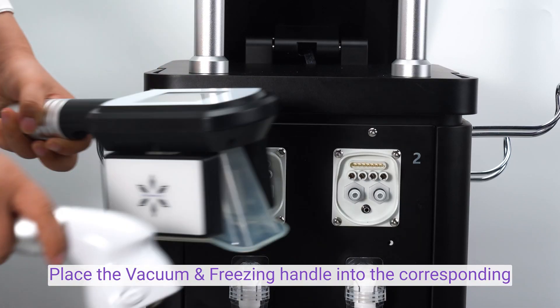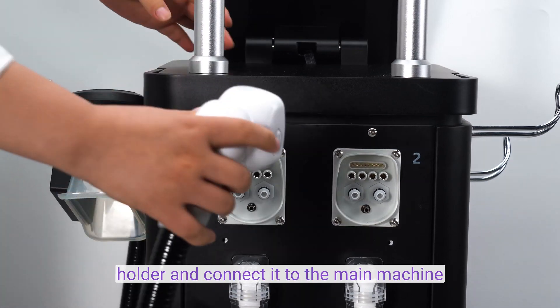Place the vacuum and squeeze the handle into the corresponding holder and connect it to the main machine.